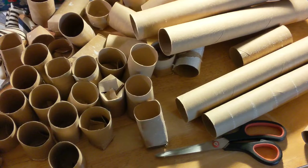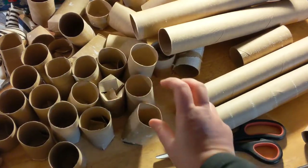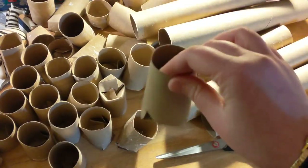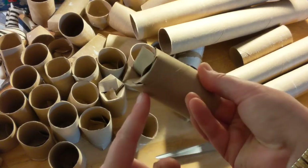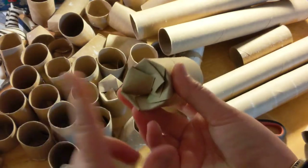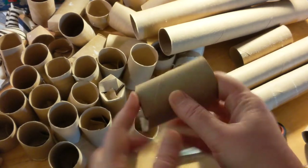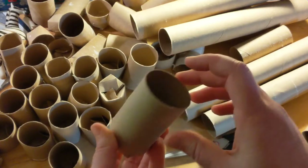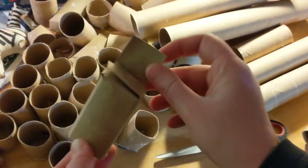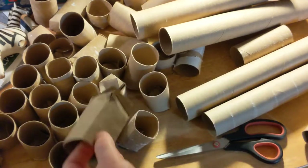One tip I haven't tried yet: you can take one of these tubes and dip it in water, maybe up to partway, so it gets wet. Then you line them up in a tray overnight. Apparently what's supposed to happen is the cardboard gets mushy and then dries back together, so that when you're ready to fill it with soil and plant a seed, the flaps will stay down and won't come open. I'll try that in a little bit and show you.